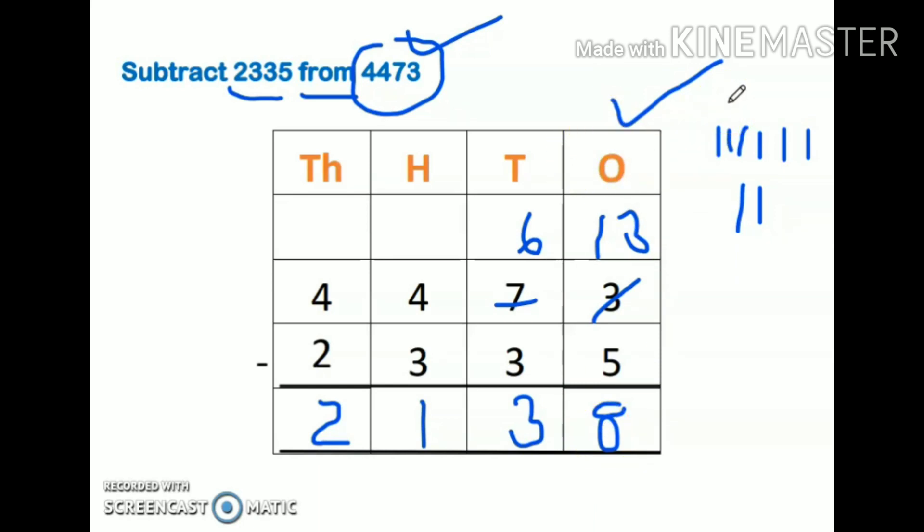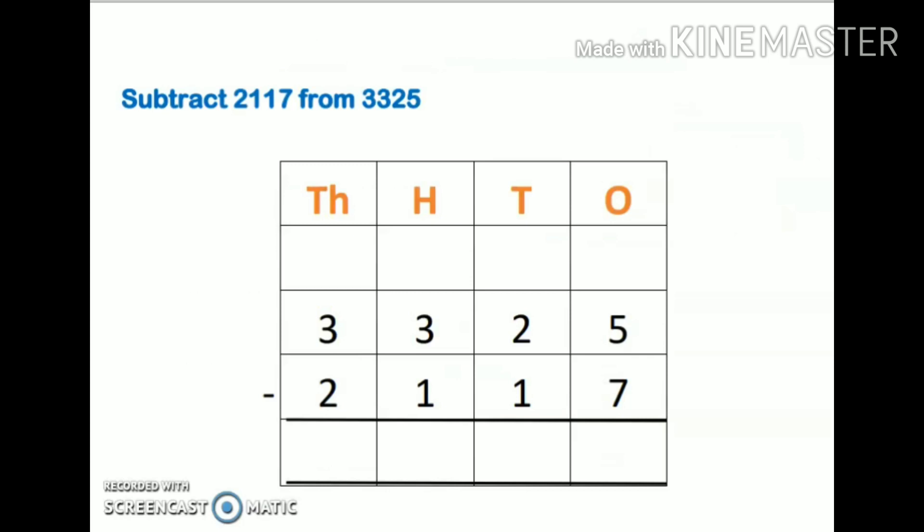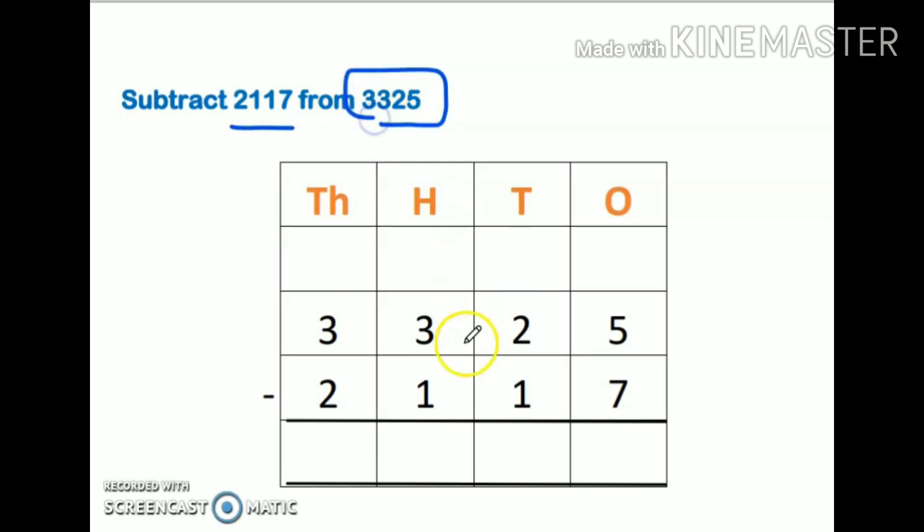It's very important to start your sum from the right-hand side and notice whether the number on top is smaller or bigger. Now the next example: subtract this from this number. That means 3325 will come on the top and the other number will come in second place. I have written ones, tens, hundreds, and thousands. I have written 3325 on top, then the minus sign, then the second number below.